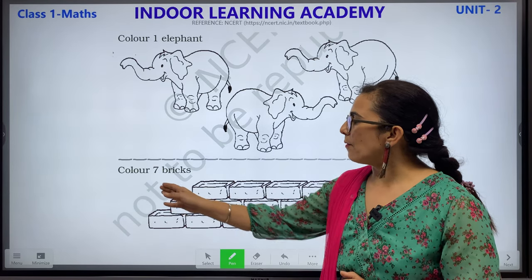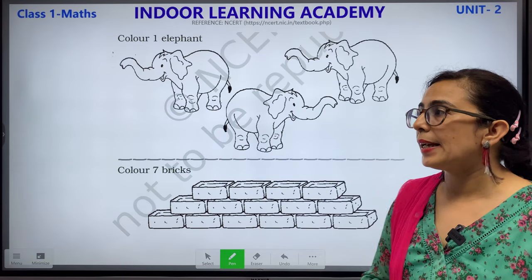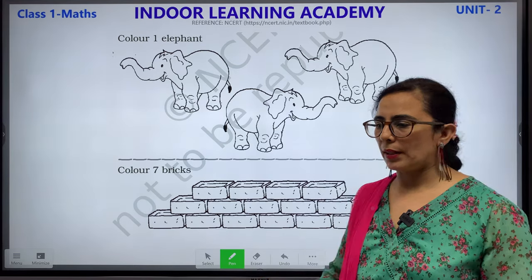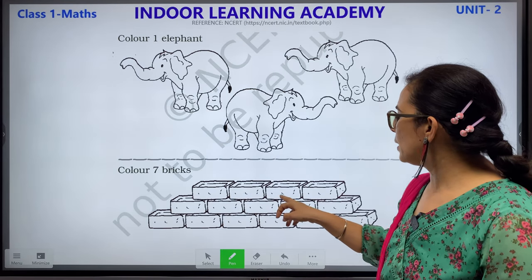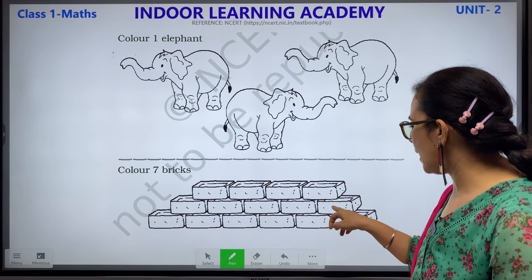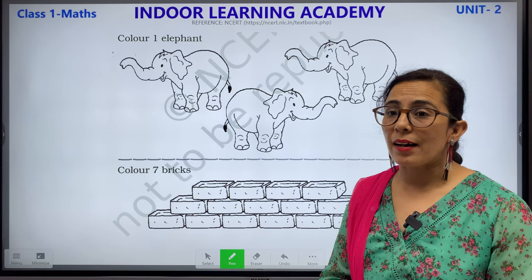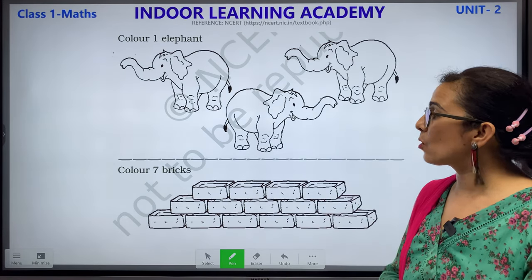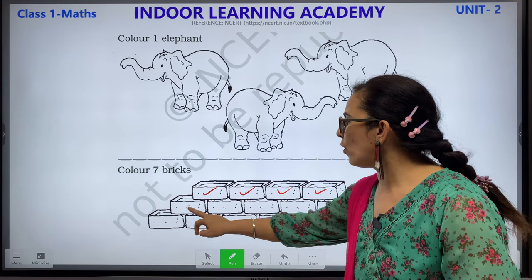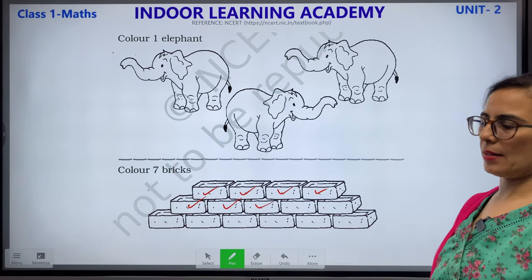Color 7 bricks. Bricks means eet. You have to color 7 bricks. Let's count: 1, 2, 3, 4, 5, 6, 7, 8, 9, 10, 11, 12, 13, 14 and 15. But you have to color only 7 bricks: 1, 2, 3, 4, 5, 6 and 7. You can color any 7 bricks with red color. Children, please complete this worksheet.